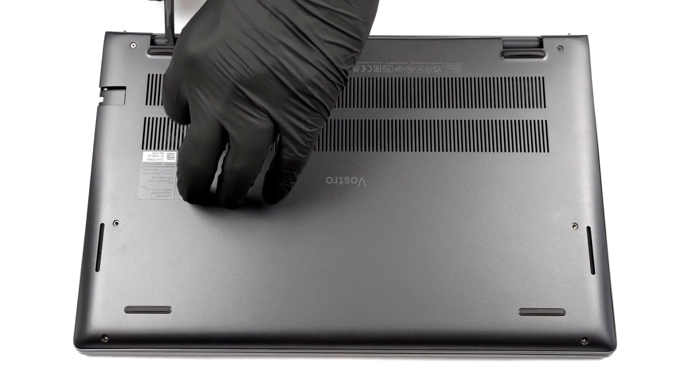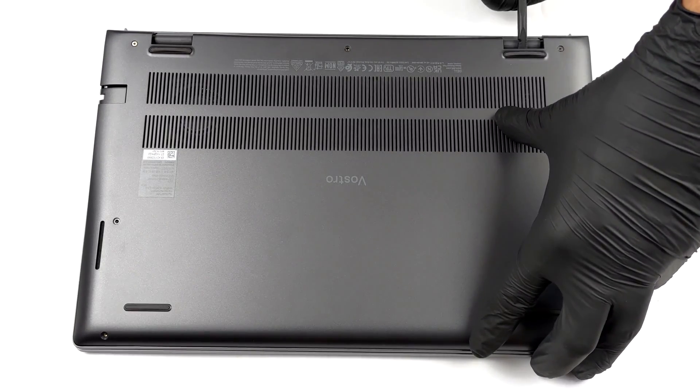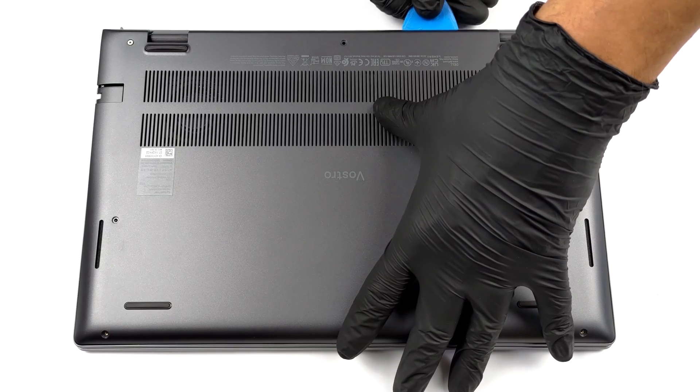To take this laptop apart, you need to undo 7 Phillips head screws. Two of them are captive, and help you with the prying process.